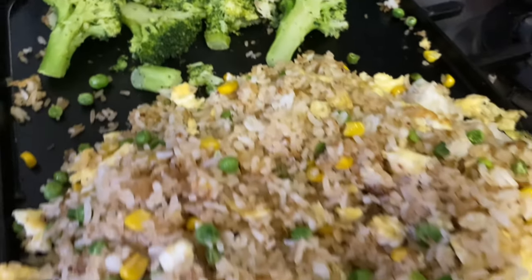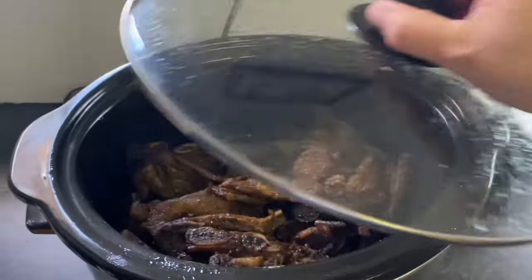There you go — steamed broccoli and vegetable fried rice to go along with those short ribs.